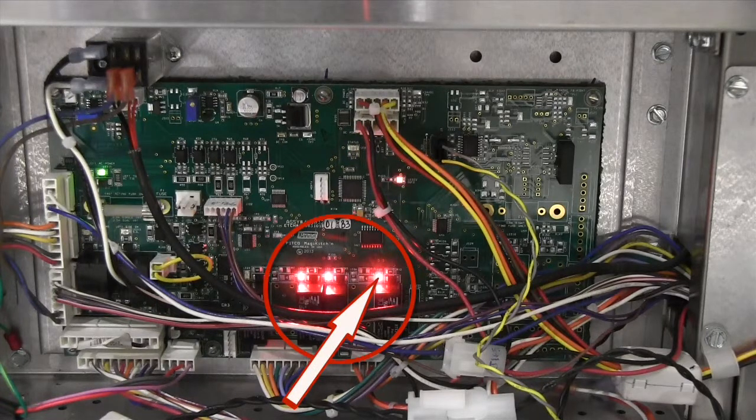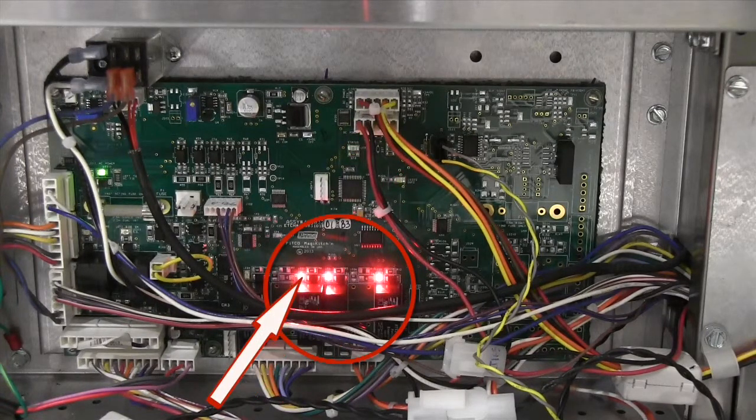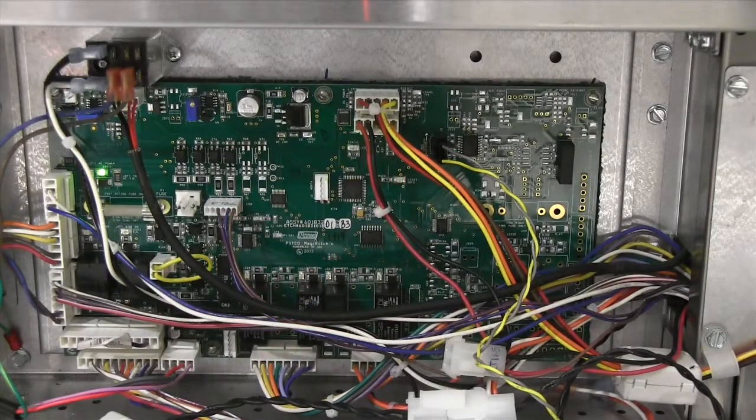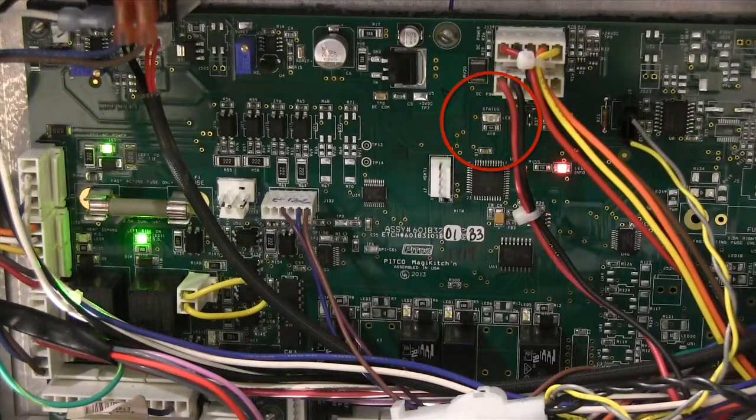The left drain relay, the pump run relay, and the left return relay are all energized. The drain relay light will go out when the unit shuts the drain to refill the fry pot. When the filter timer is complete, the unit will shut the pump motor off and close the return valve. The unit should then return to an idle mode of four flashes of the green status light.